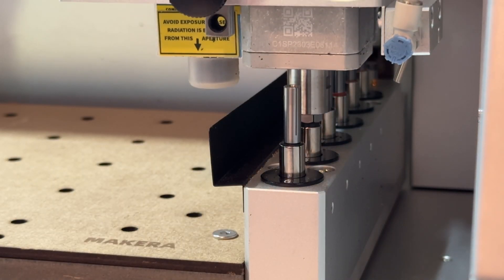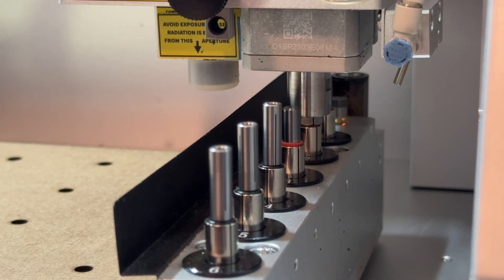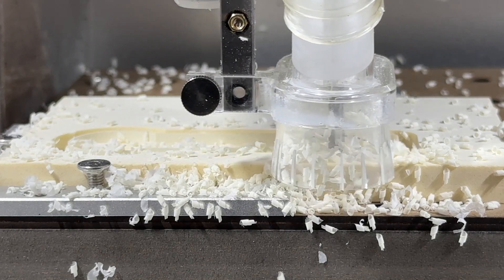This allows you to use a wide range of bits from small shank diameters to large shank diameters within a single project, which can be really handy if you already have a large collection of one size bits, or if you want to use a much wider range of bit sizes and types for more versatile CNC production. Check out our store for all the accessories shown in this video, and please don't forget to subscribe — thank you for watching.